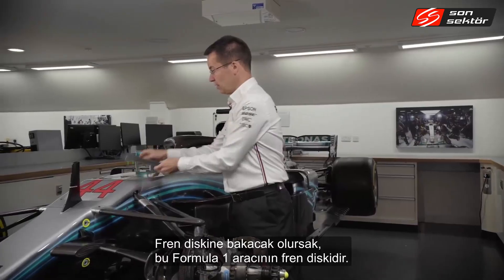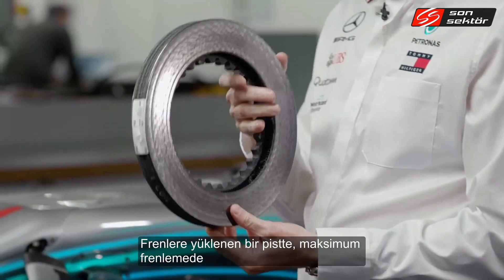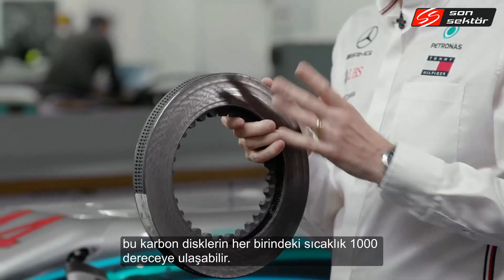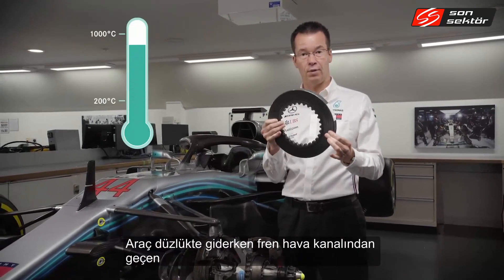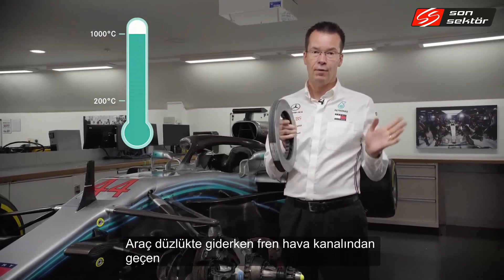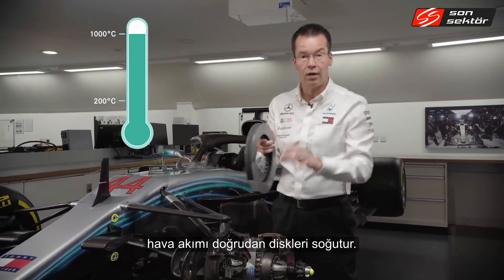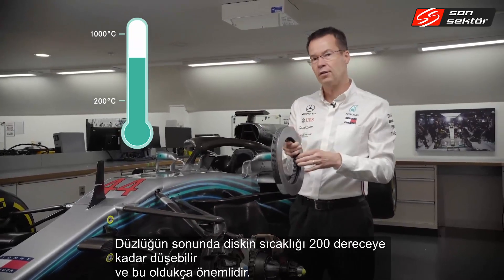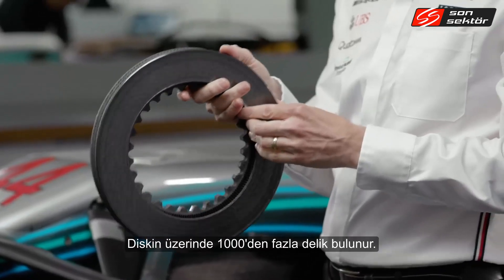Looking at a brake disc from a Formula One car at maximum brake temperature: on a high-duty circuit, temperatures can be up to 1,000 degrees Celsius on these carbon discs. As the car goes down the straight, air comes through the brake duct and out through the upright, cooling the disc, so by the end of the straight temperatures could be as low as 200 degrees Celsius — and managing those temperatures is really important.